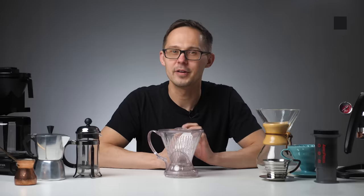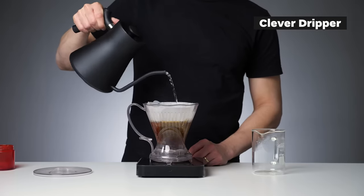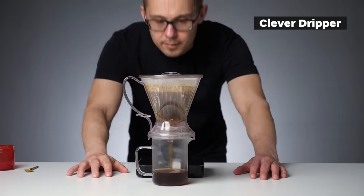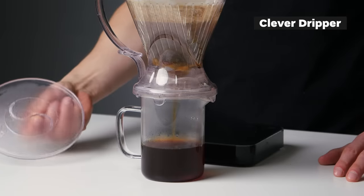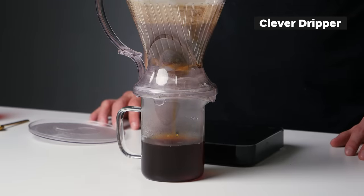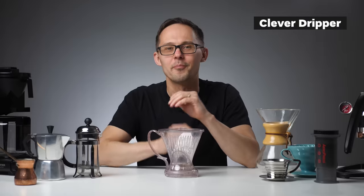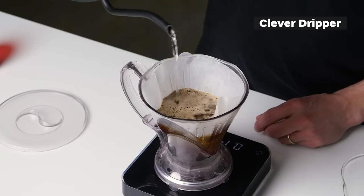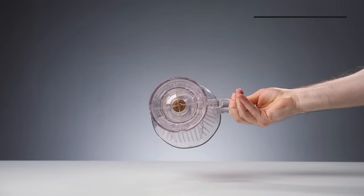Clever dripper is a nice combination of immersion brewing like French press and percolation like pour over. Similar to French press, coffee is immersed in hot water until you open a valve by placing the clever dripper on a mug or carafe, then it acts like a pour over as water passes through coffee via a paper filter. Other immersion drippers on the market include the Hario Switch, December dripper, Gina, and Wilfa. Pros: more freedom with grind size, easier to replicate than pour over, no special kettle needed. Cons: more difficult to clean.